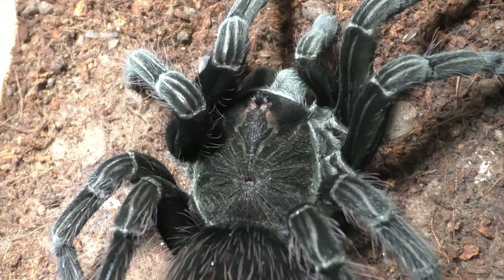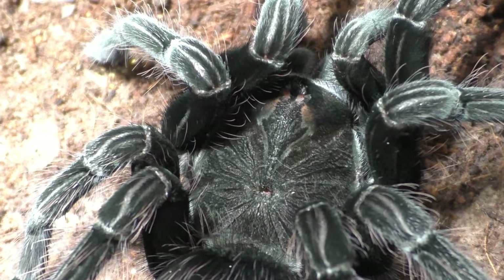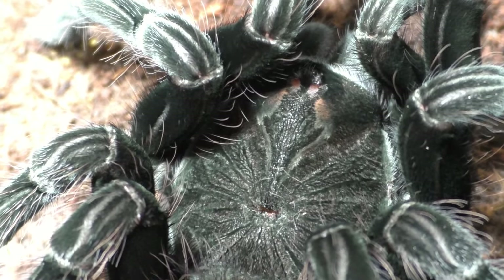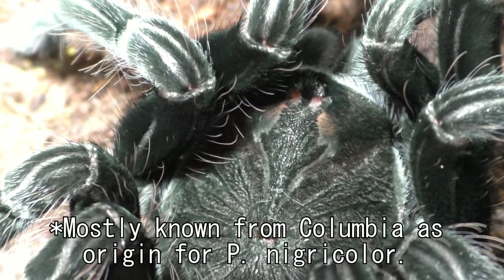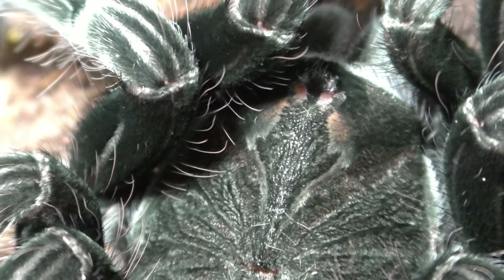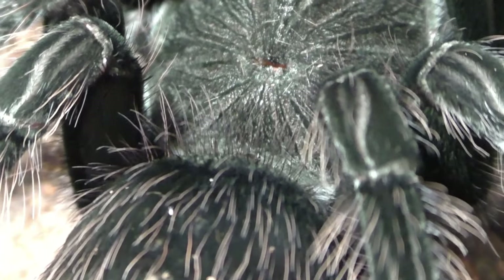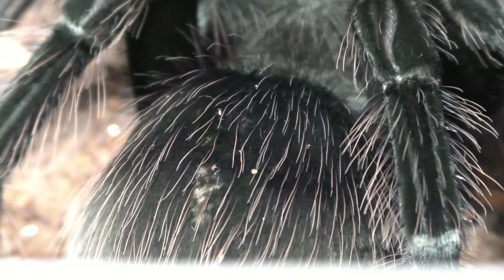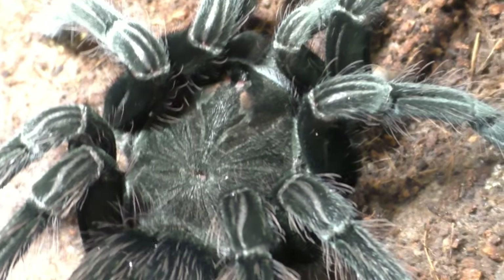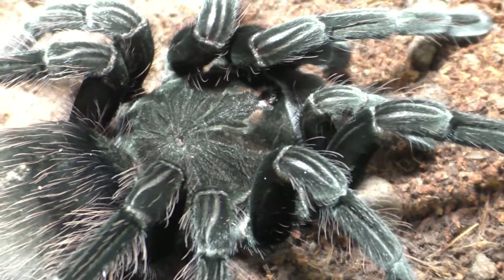I want to clarify about this Pamphobetius. This is the hobby nitricolor from Ecuador — this is not the true Pamphobetius nigricolor, because the real one comes from Peru and also Colombia, and some parts of Brazil. There are quite a few labels people put on this tarantula: Pamphobetius nigricolor Ecuador, Pamphobetius cf. Ecuador, or Pamphobetius cf. nigricolor Ecuador. Honestly there are a lot of names, but this is not the true Pamphobetius nigricolor — we typically just call this the hobby Pamphobetius nigricolor.